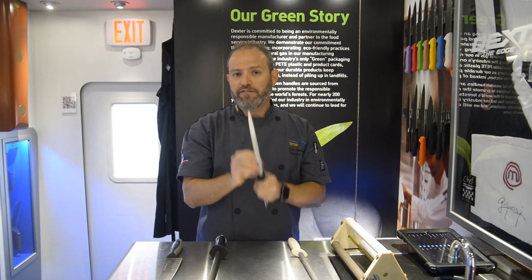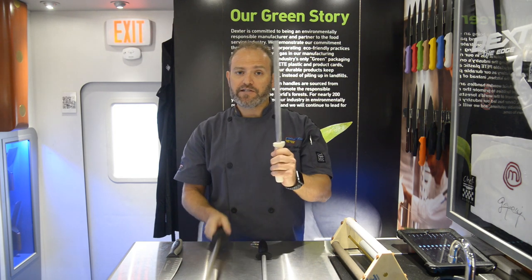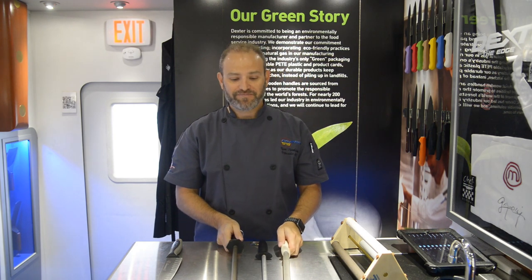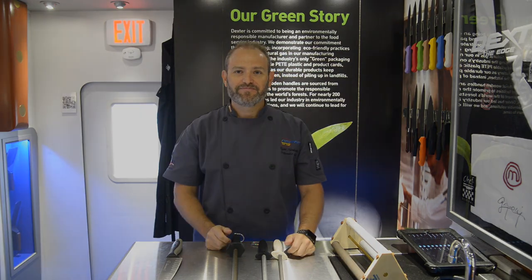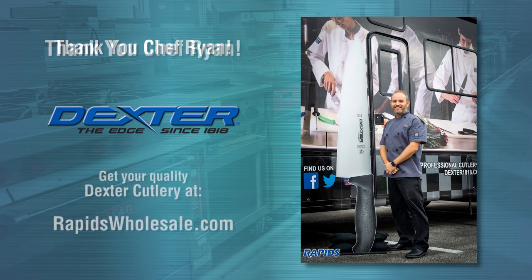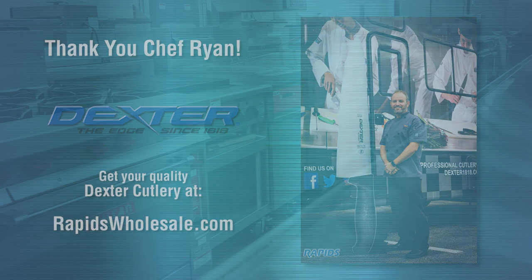So this is kind of doing 50-50. Ideally, you'd want to have a sharpening steel and a honing steel. Great, thank you so much. And should you have any other questions, feel free to buzz the guys at the shop.